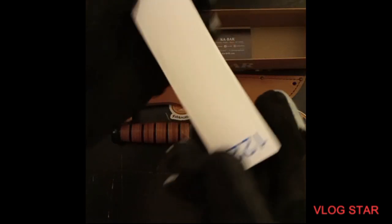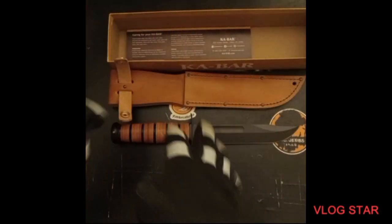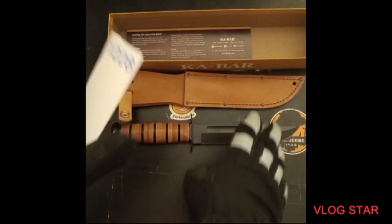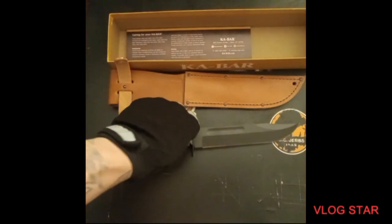It did come with this, which is pretty cool. I'm probably going to stick the blade in here so the sheath doesn't ruin the varnish on the blade at all. It's got a nice pommel on it too — that pommel is very nice.